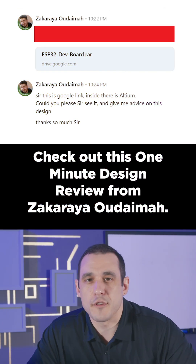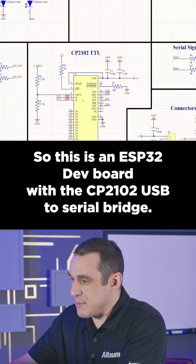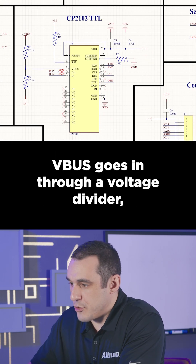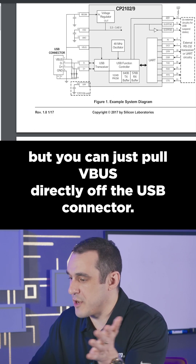Check out this one-minute design review from Zachariah Udayma. This is an ESP32 dev board with the CP2102 USB to serial bridge. V-Bus goes in through a voltage divider, but you can just pull V-Bus directly off the USB connector.